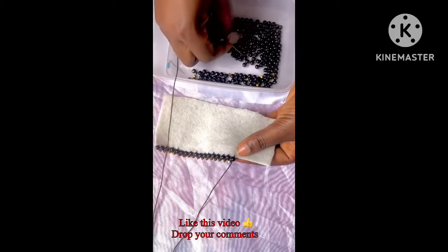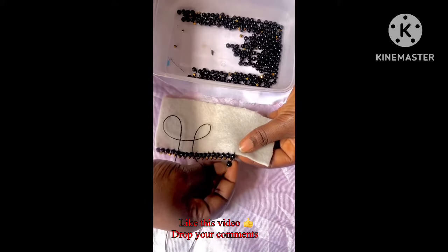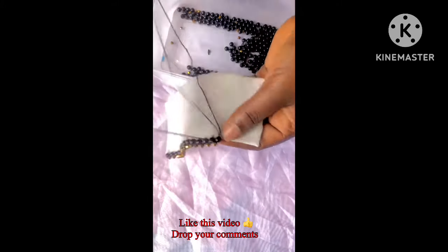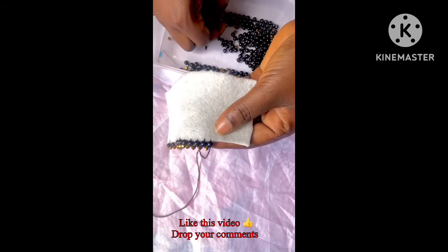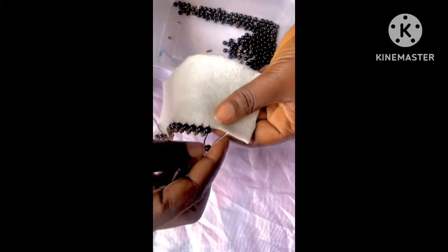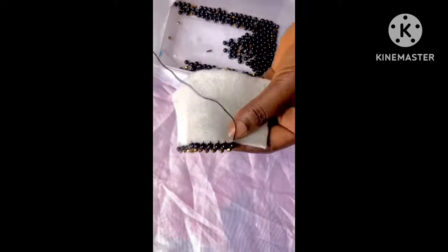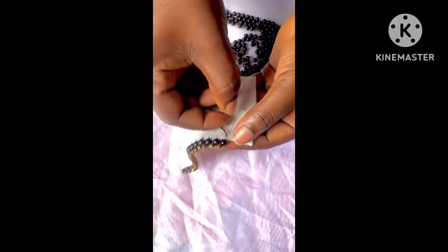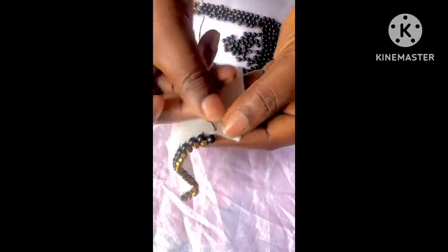It will turn out beautiful and look unique. Also, you can achieve this beading on the edge of your fabric with different kinds of beads. It might not necessarily be pearls and crystals — you can use just pearls, just crystals, pearls and sand beads, or even pearls, crystals, and sand beads together. There are so many different beads you can use.